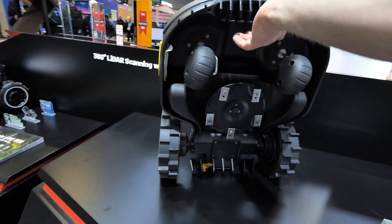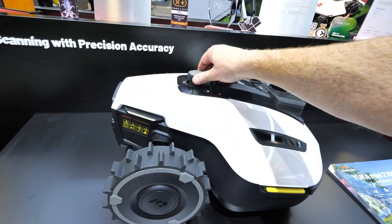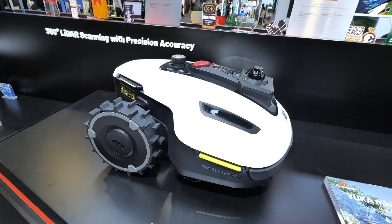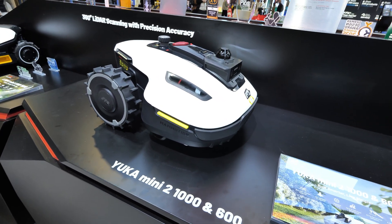I've loved having the Yucca Mini 1 in my yard — it's been a great device. This does have a manually adjusted mowing height, whereas the others have electronic adjustments. Overall, it's a really great upgrade to all of the Yucca and LUBA models.